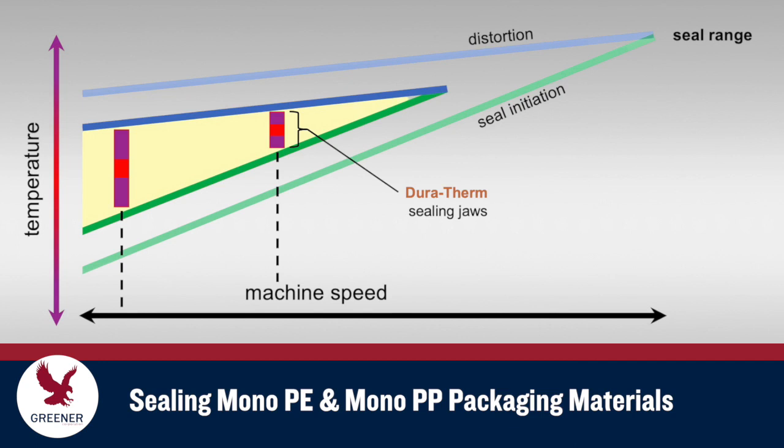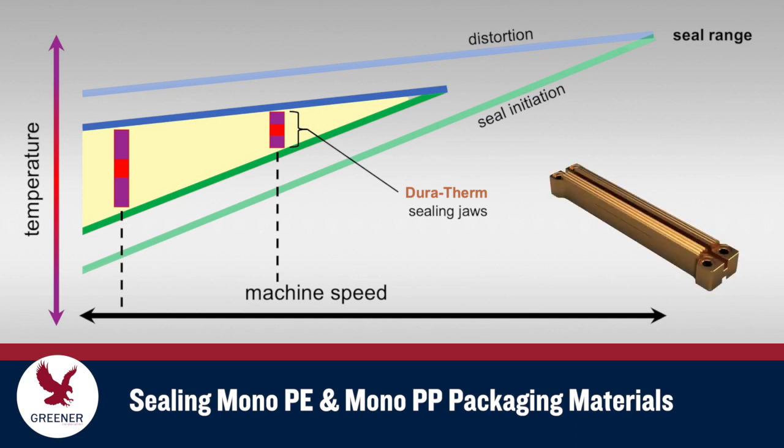Advanced sealing jaw designs can help mitigate sealing issues encountered with mono-PE and mono-PP materials. Sealing jaws made from Greener's proprietary Duratherm alloy provide more responsive and consistent thermal conductivity across the sealing face to reduce temperature cycle fluctuations and help maintain seal quality and machine speeds.